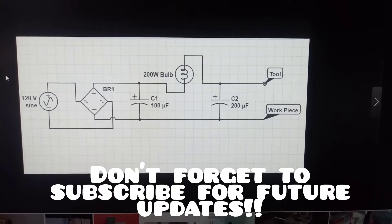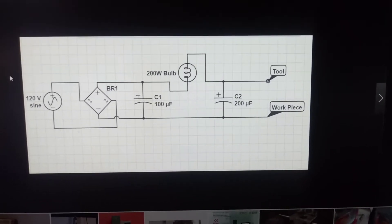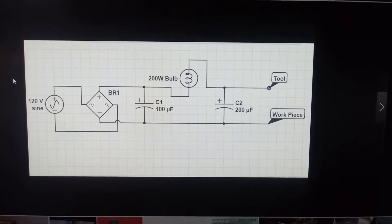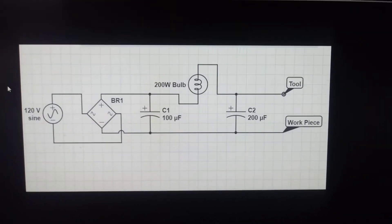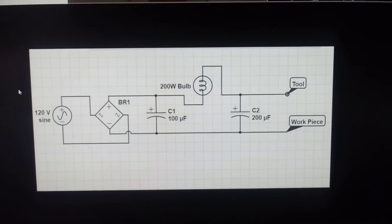This is a schematic I'm going off of for the EDM machine — the power supply for the spark. I got this off of Instructables, and basically I'm using a modified version of this.